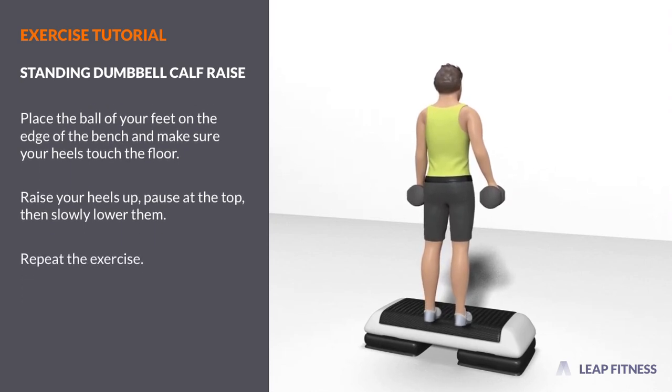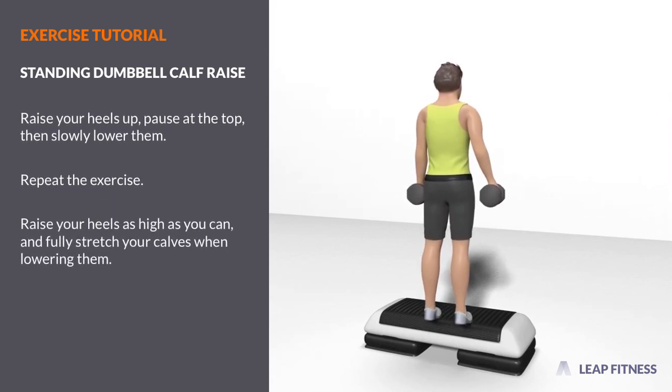Repeat the exercise. Raise your heels as high as you can, and fully stretch your calves when lowering them.